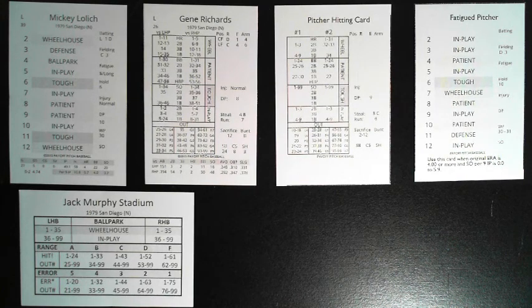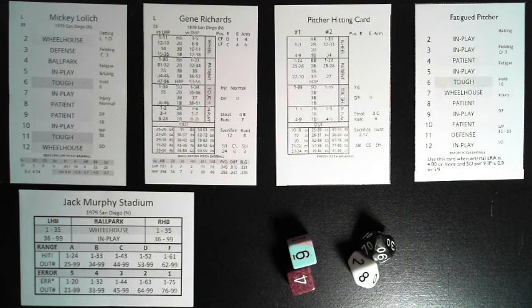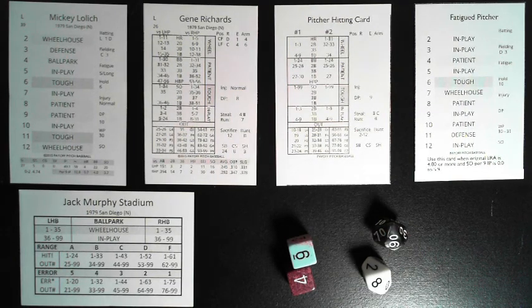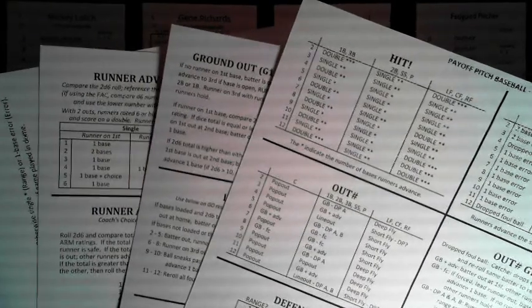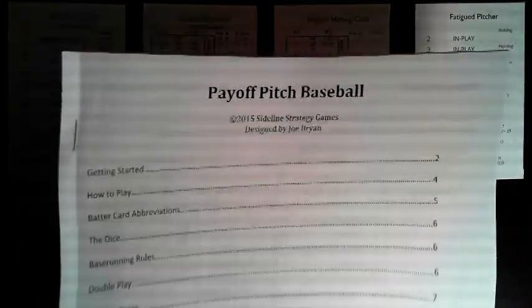You hand-cut the cards yourself — they don't have to be perfect, just cut them, you're playing the game. All you need are two d6s and two d10s. A percentile die will help, or use a different color so you know which die represents your tens and which represents your ones digit. The game comes with minimal charts, which we will go over in this video, along with a rule book.